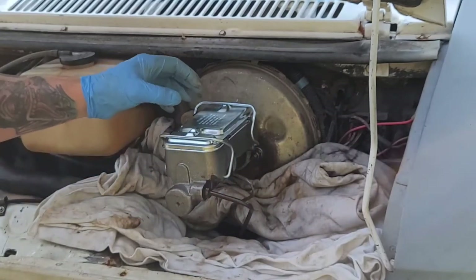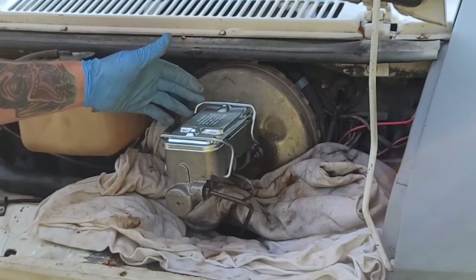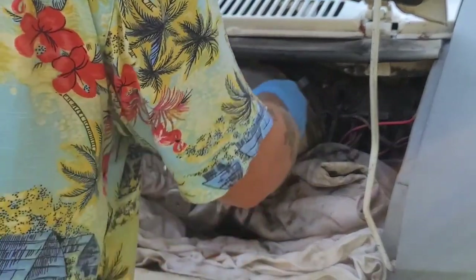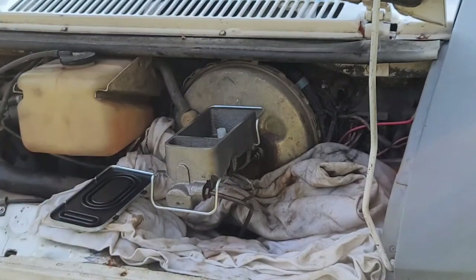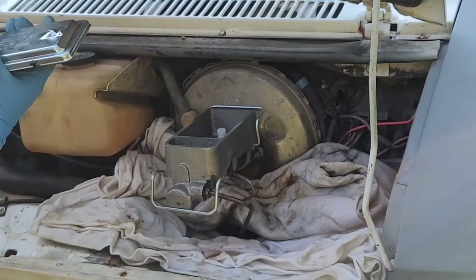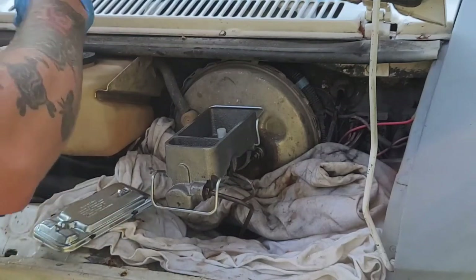Now all we have left to do is remove the lid and fill with the correct type of brake fluid, then bleed the brakes. It calls for DOT 3 brake fluid, which is what I have here, so we'll go ahead and add it to the reservoirs.